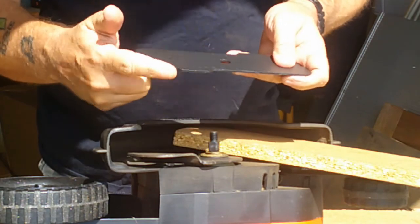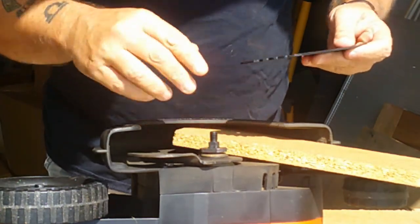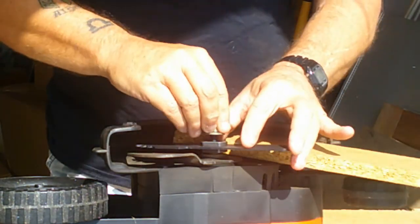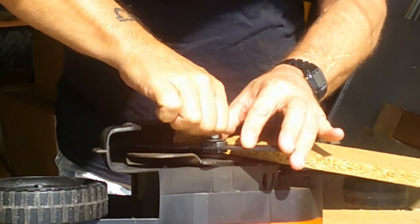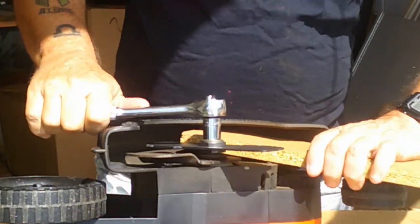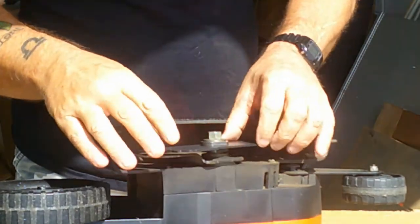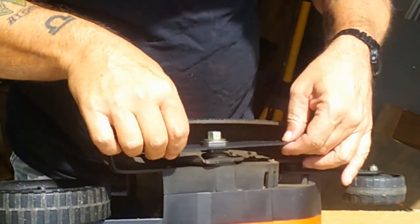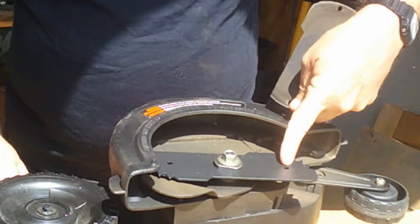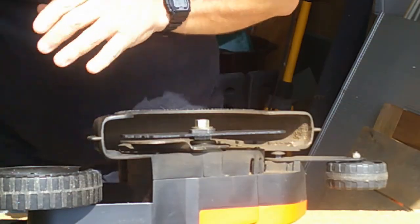Mine happens to go counter-clockwise, so I need to put these teeth so they cut into the ground as it comes around. Take the first spacer, put it on, drop the blade in, take the second spacer and put it on top, then take the nut and screw that back on. Basically you just tighten it up, give it a good little nudge to make sure it's on there nice and tight. There you go — you've got yourself a new edger blade. You can see the size difference — this old one is worn down quite a bit, there's a good inch I'm losing.